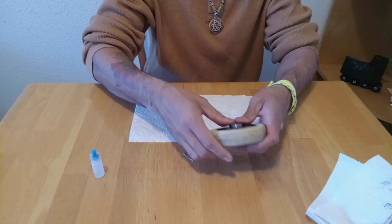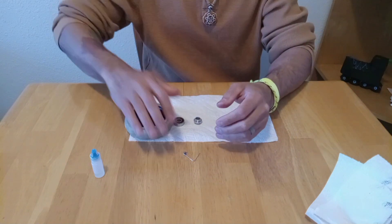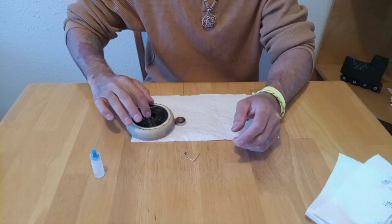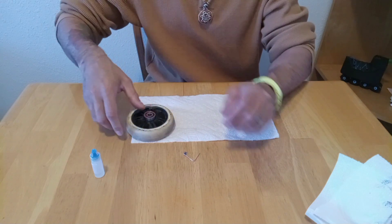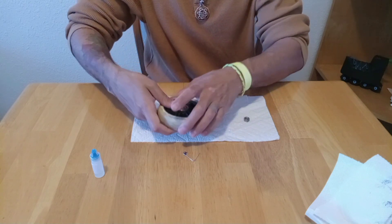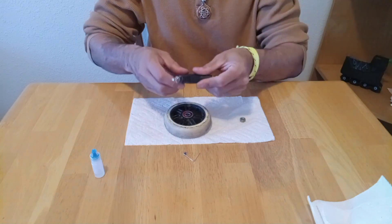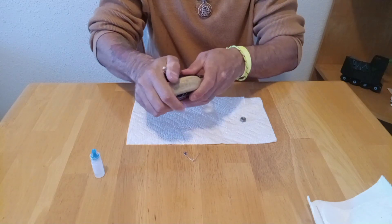We take one bearing, put it into place, rotate, put some pressure, take the spacer, set it up, make sure it's straight, then the other bearing. We apply pressure by hand, but to be sure I'm going to get my tool and use it to apply more pressure on both sides.